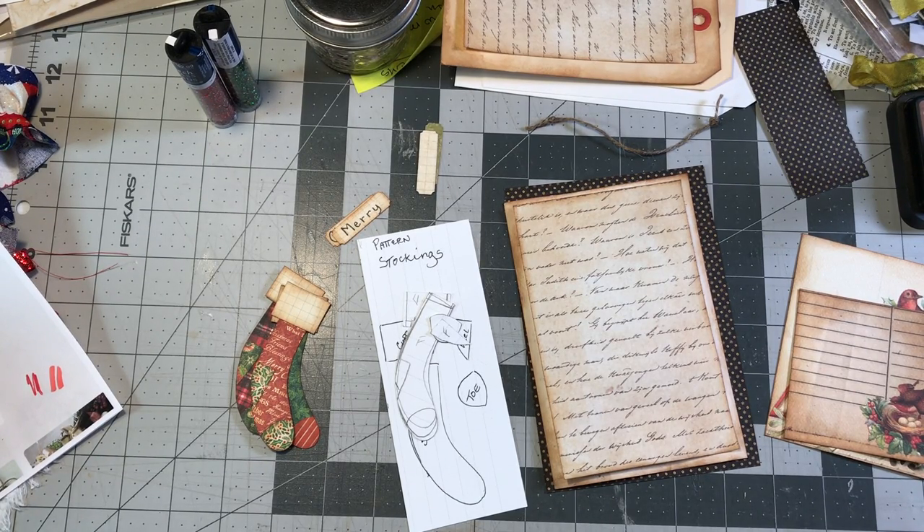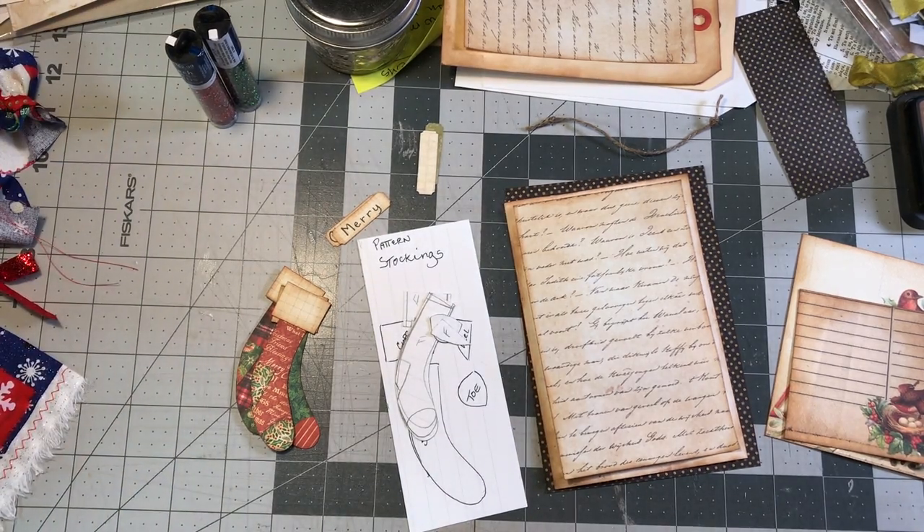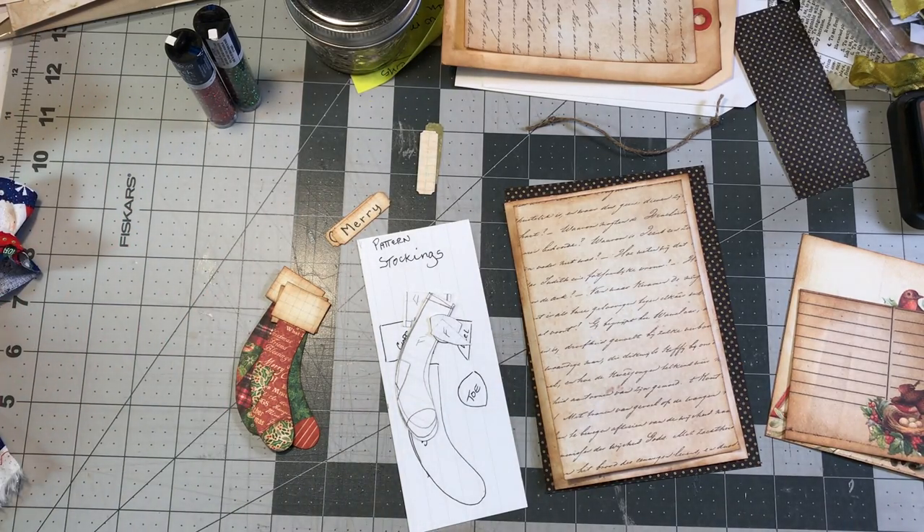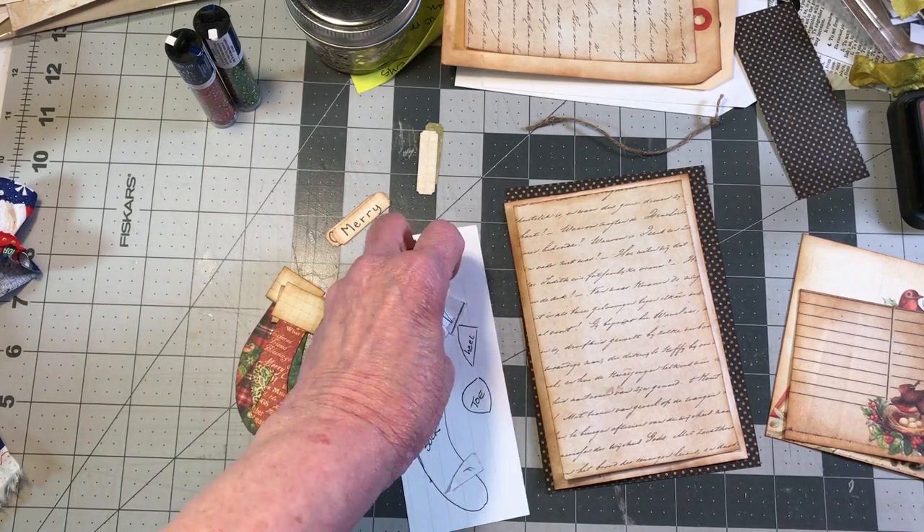Hello guys, welcome back to my channel, this is Paula. I'm going to make an embellishment item for an upcoming journal. I'll tell you right now, when I was sitting down to figure out what I wanted to do, it was pretty time-consuming. So if you don't have a lot of time, this might not be one for you - there are a lot of little pieces to cut out.